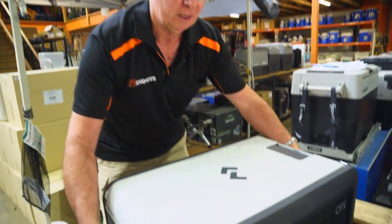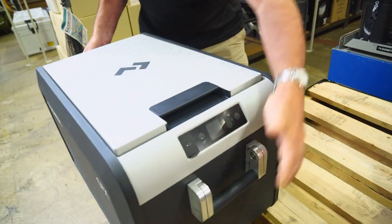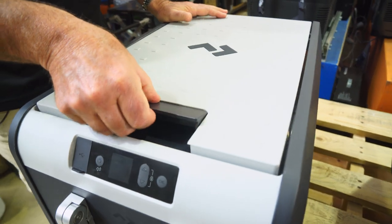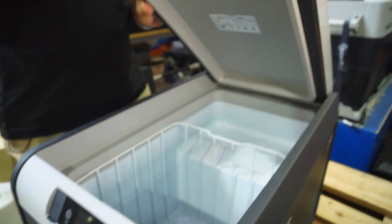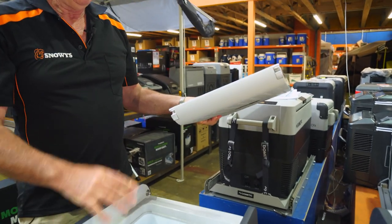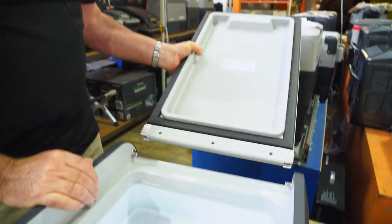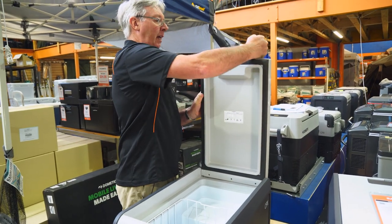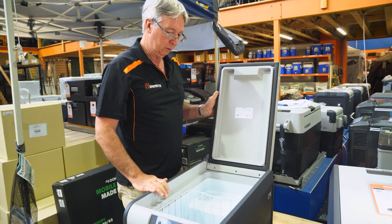So let's have a look at the top of the fridge. Here we've got a very easy to use handle — just lift it up and open it up. Now the lid can be removed for ease of cleaning — just give it a good pull off. It has stainless steel hinges on both sides, and to put it back on again, just sit it back over the top of the hinge and give it a decent thump, and she's back on ready to use.